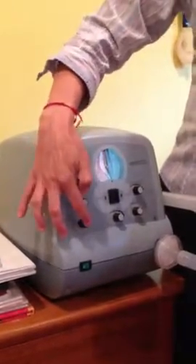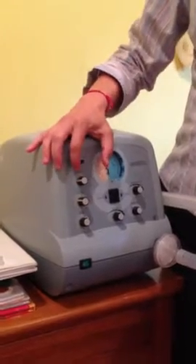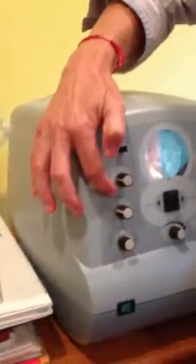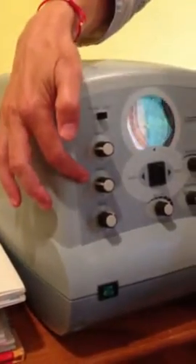These three knobs over here are only used when you have the machine set on automatic, and they help you determine how many seconds inhalation or taking air in will be, how many seconds exhalation or having air exit will be, and what the length of the pause will be between inhalation and exhalation.